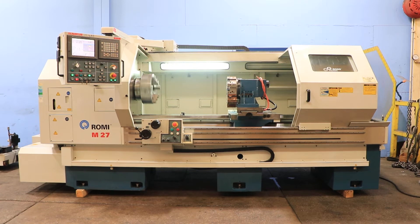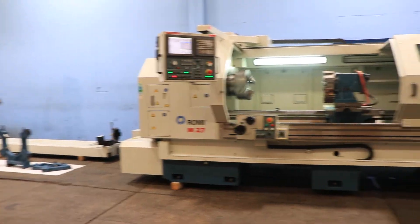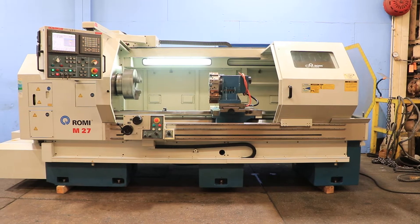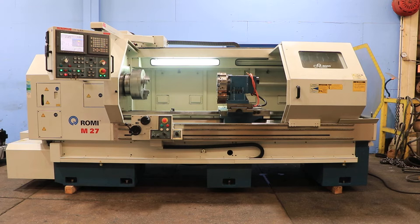We have a Romi CNC manual flatbed engine lathe, model M27, serial number 002091600405. The machine was new in 2006. It has a 26.97 inch swing, 16.93 over the cross slide by 86 inch centers, and a 4 inch hole through the spindle.